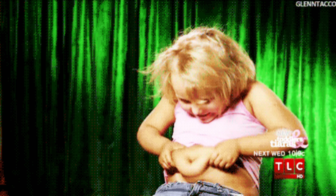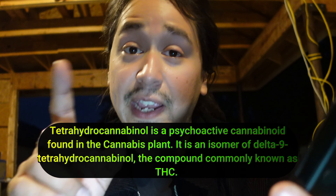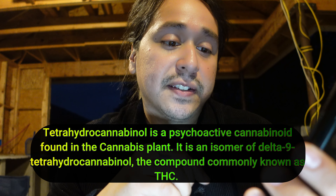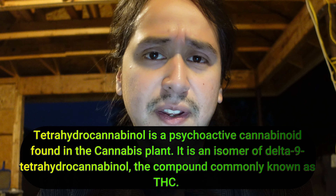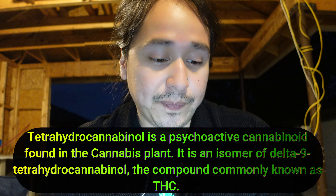To give you a little more information on what Delta 8 is, I got my handy dandy Google. Delta 8 is tetrahydrocannabinol — a psychoactive cannabinoid found in the cannabis plant. It is an isomer of Delta 9 tetrahydrocannabinol — total tongue twister — the compound commonly known as THC.